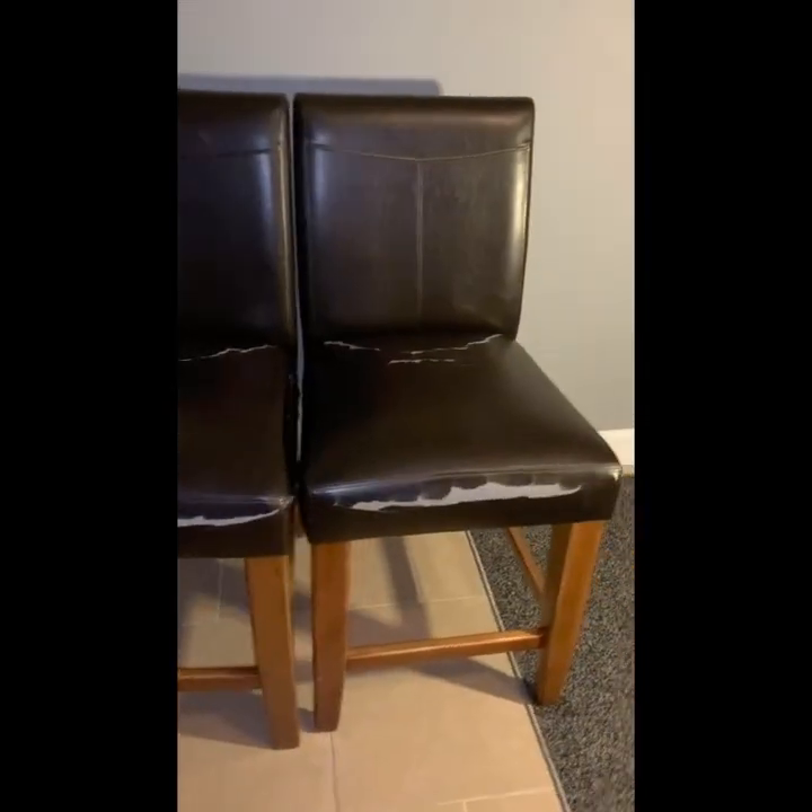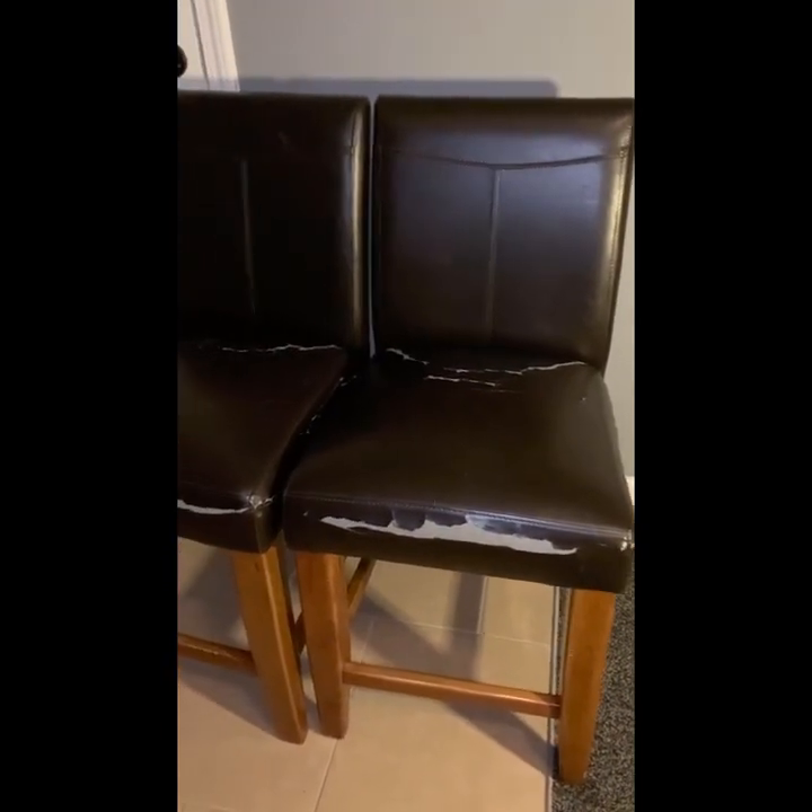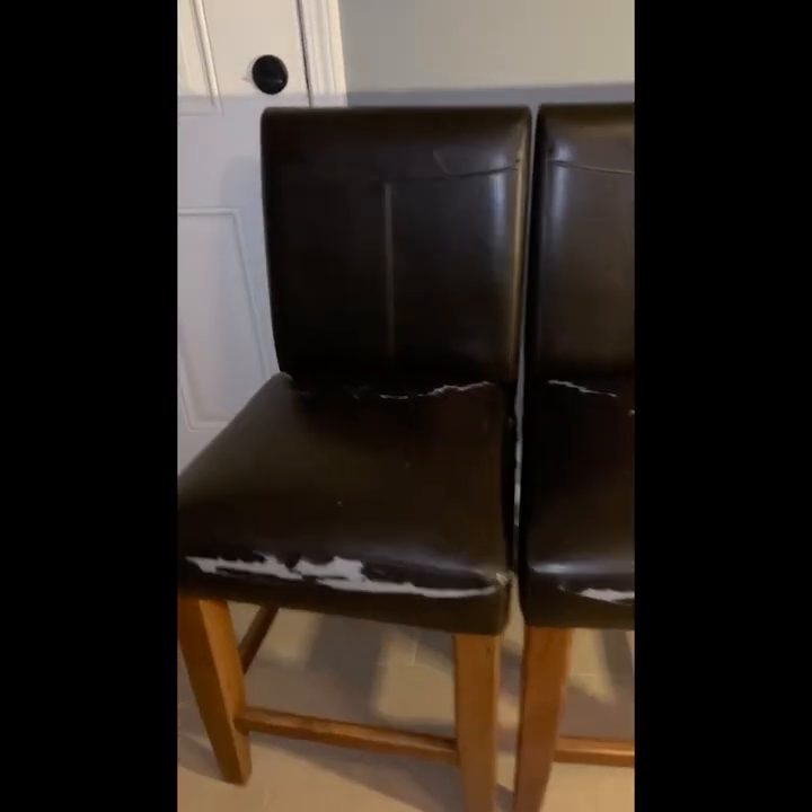I have two chairs that I purchased from Goodwill. Both of them were $10 a piece. The leather being worn didn't matter to me because I knew I was going to cover them up.